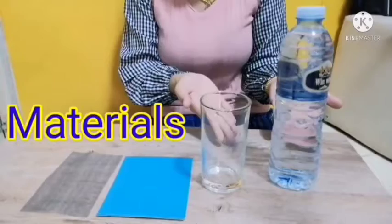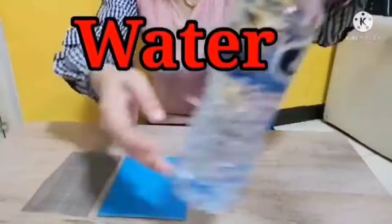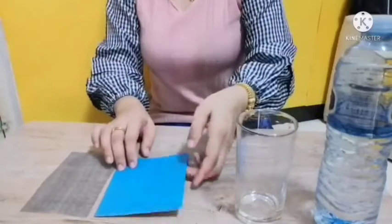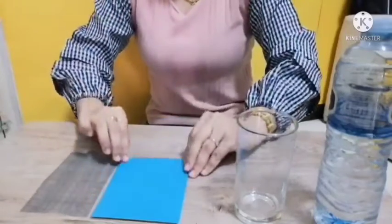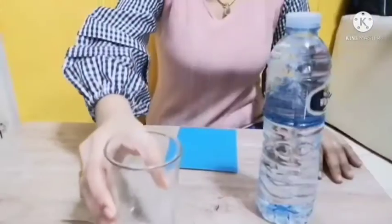So what do we need? We've got a bottle full of water, and we have a glass. We also have a blue piece of paper, and we have some wire screen to keep those mosquitoes out.